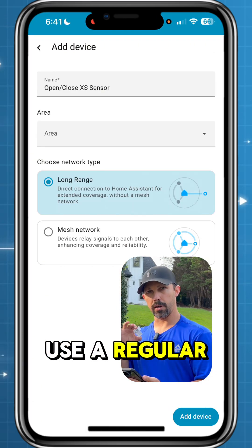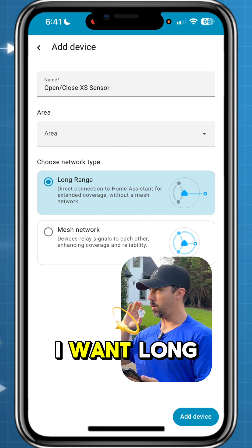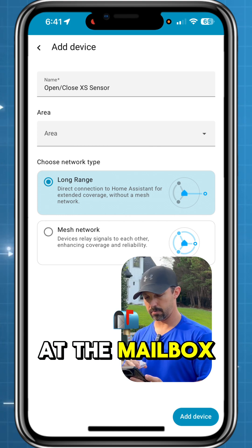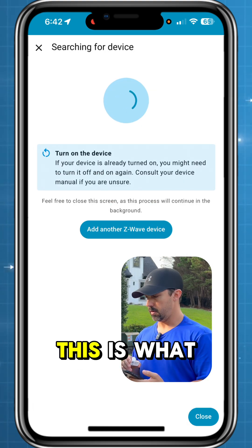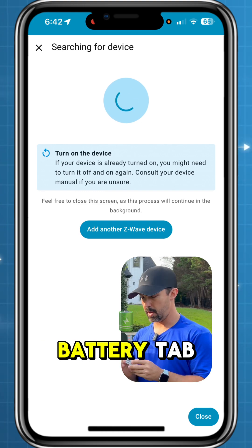It's going to prompt me: do I want to use a regular mesh network or long range? In this case I want long range, because once again that's the whole point of doing this — we're out here at the mailbox. So I'm going to say that this is in the front yard. This is what Z-Wave calls Smart Start, by the way. You do that before you pull the battery tab.